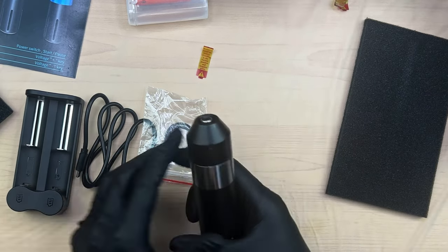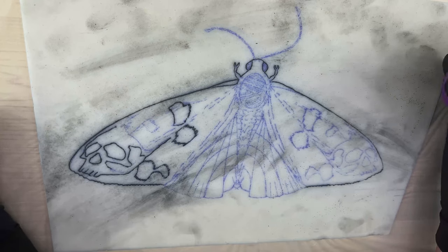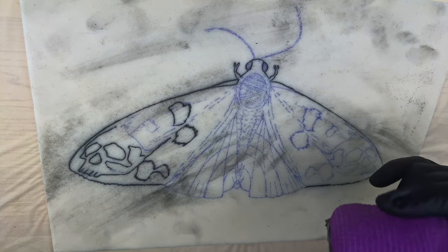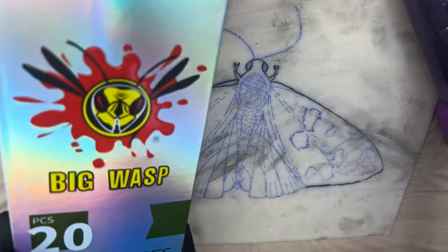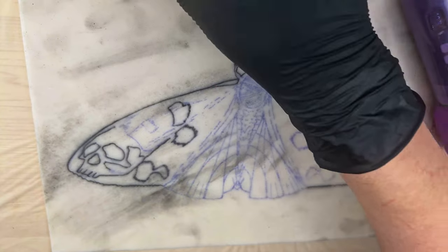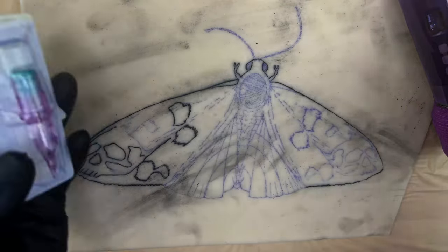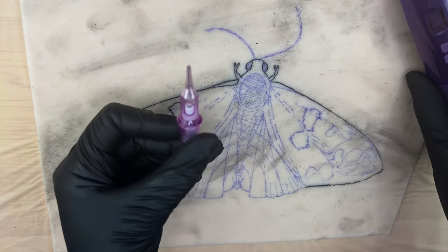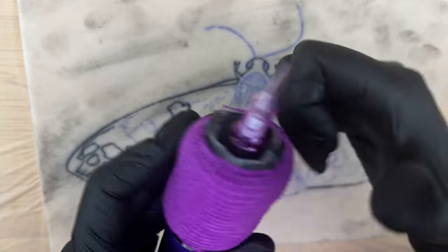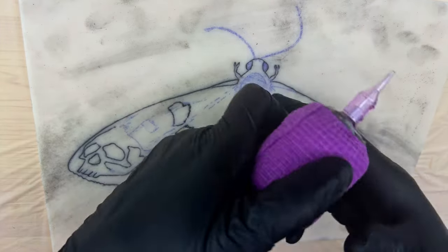Let's try this thing out on some silicone — we'll do the battery first and then move up to the RCA. Here we are with the V1 all wrapped up and ready to go. We have a piece of silicone here, a half-finished project that we're just going to keep adding to for testing out different machines. Big Wasp did send me some new cartridges — we're going to start with a five round liner in a 10 gauge. Just going to pop this cartridge into the Bronc. The needle depth is controlled with just a twist.